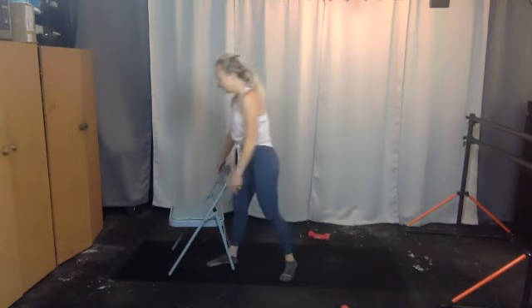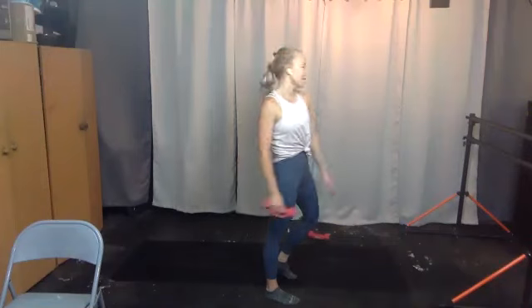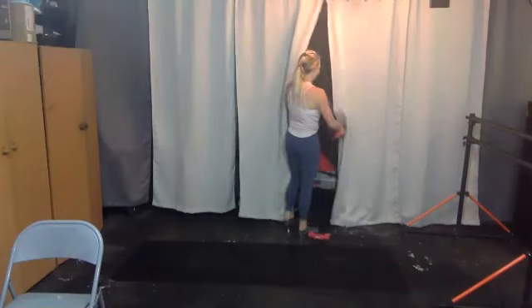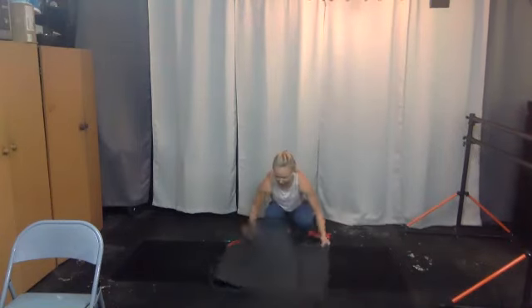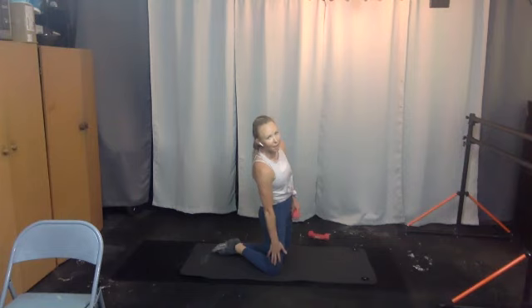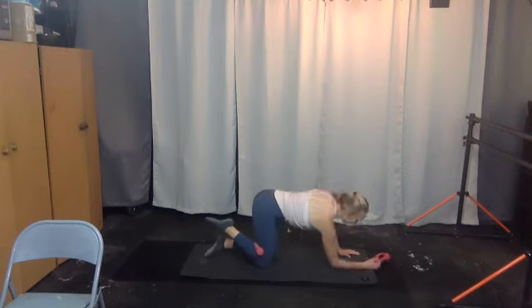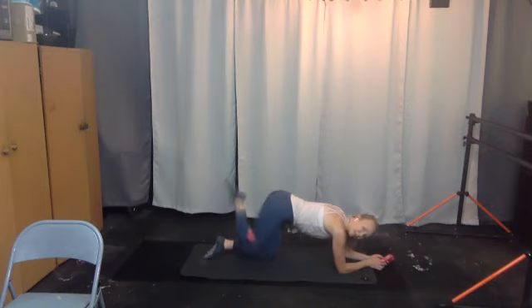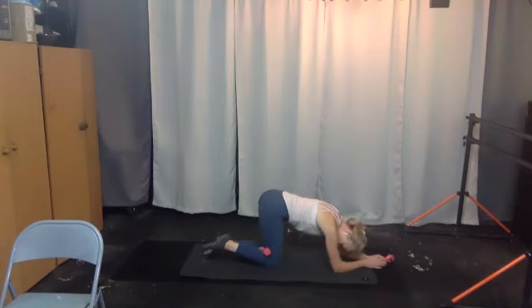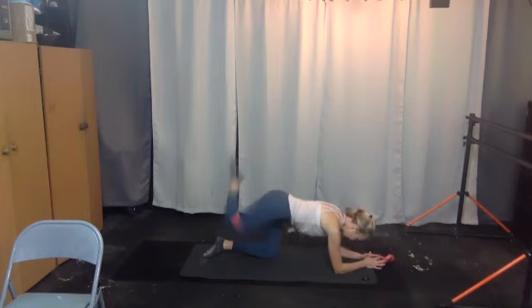Coming onto our mats again — take the weights with you. If you have any sensitivities in the knees, find a thicker mat or a blanket. Here's your option: if you want to use the band, place it above your knees; or you can do one weight behind your knee. Right knee — take that right leg up, come down to your elbow. We take our leg up and down — two, three, four, five, six, seven, eight, nine, ten.